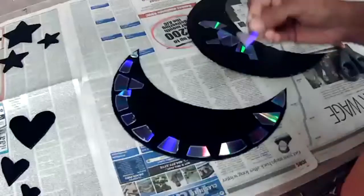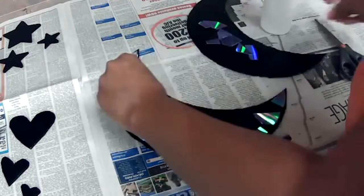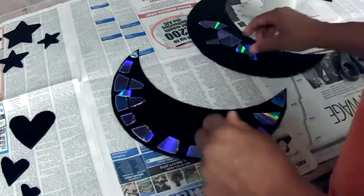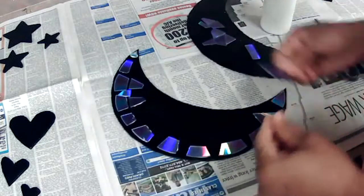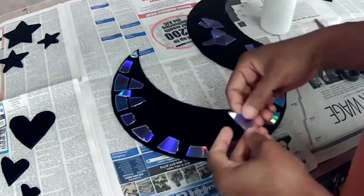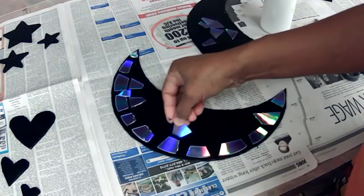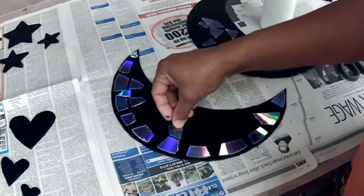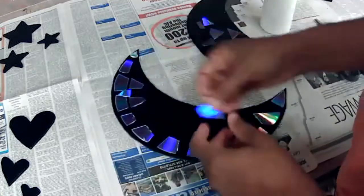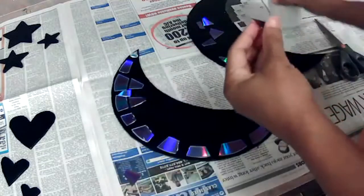I'm going to go ahead and glue that piece down — I already put it down to see how it would look before actually gluing. Right now I'm looking at this edge and looking for a piece that would complement that side or measure along with it. I don't want to go too far spaced out — I need to keep pieces right up close here.